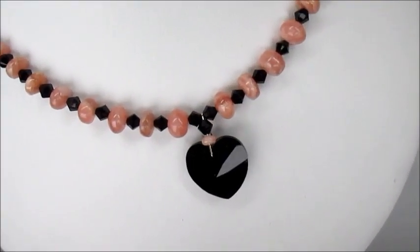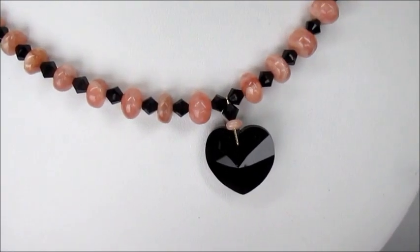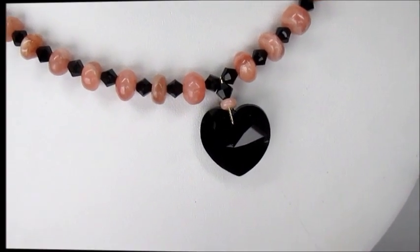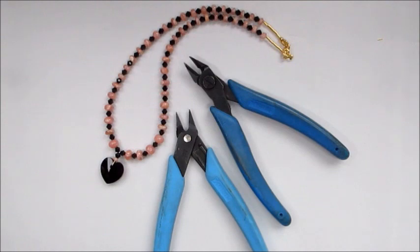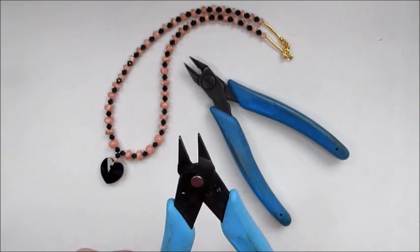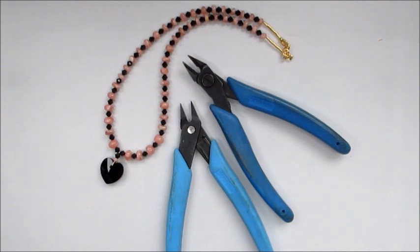In this demonstration I'm going to show you how to make a bail to set this beautiful Swarovski jet heart. It allows you to add it to any piece of jewelry you wish. To follow along and make this bail, you'll need very limited tools — some flat-nosed pliers, I've got these Xuron pliers, and also some wire cutters. To make the bail section of this necklace, that is all you're going to need along with your kit.